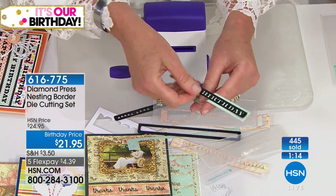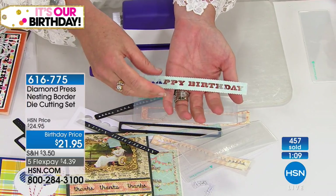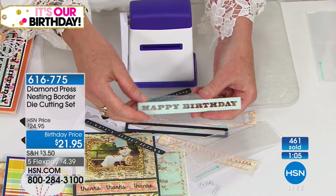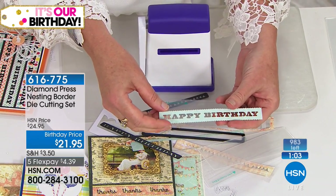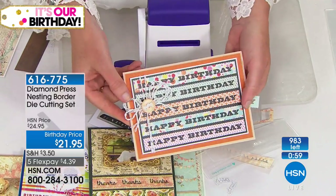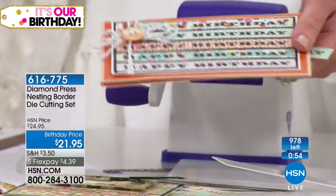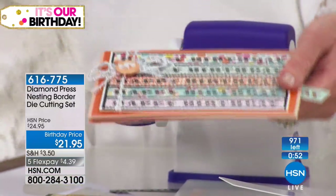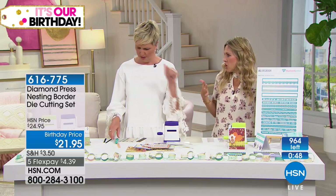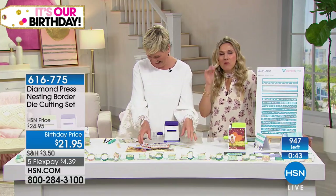These are just tiny scraps of paper. We talked this morning about having pattern paper you love but don't want to get rid of. This is a beautiful piece of blue flowered pattern paper — look at how we turned all those little tiny scraps into a happy birthday card. All those things you would have thrown away or that would have sat in the bottom of your drawer.